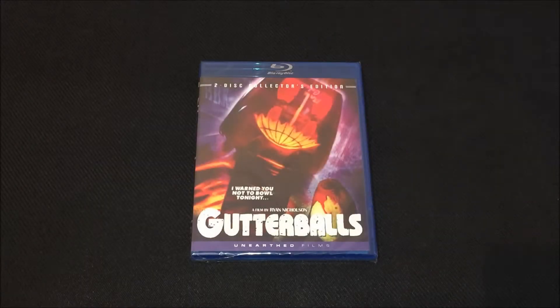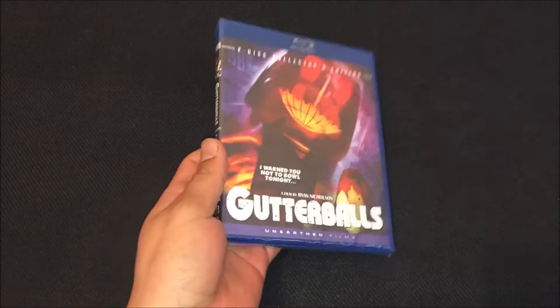What's going on everybody? So today we're gonna be unboxing a Blu-ray movie. This one I ordered is from Grindhouse Video, and yeah, so this one is Gutter Balls.